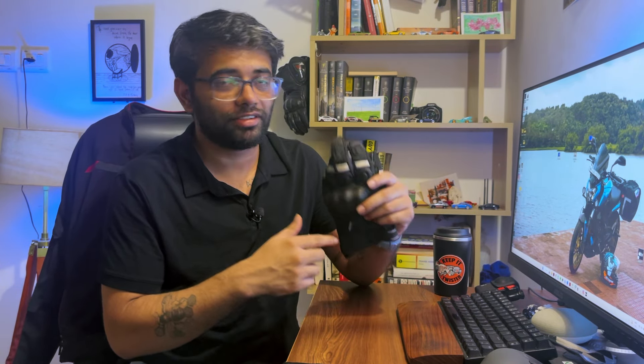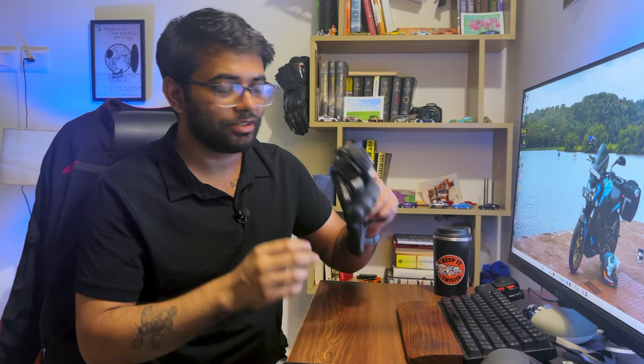Double stitching adds an extra level of protection — in a slide, if one layer of stitching comes off, there's always another layer to keep everything together so your skin doesn't get toasted on the road. I would say this is good enough. I would have liked these gloves to be CE Level 2 certified, but since these are short cuff gloves you can't really have CE Level 2. Plus, at this price range, you can't really ask for more. You're sacrificing a bit of safety for a lot of comfort when buying these gloves.